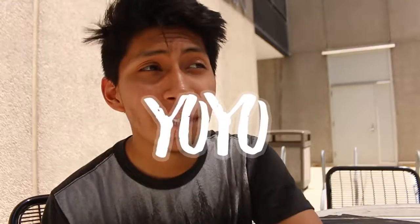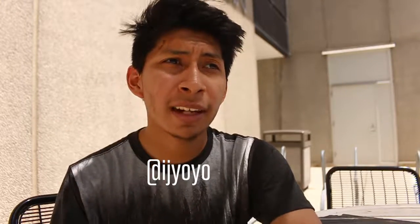Hey everyone, welcome back to another video. I'm IJ Yoyo. Today I'm going to show you guys how to do a reflection. I've been doing these for a long time — you can go check out my Instagram. But let's get into the video.